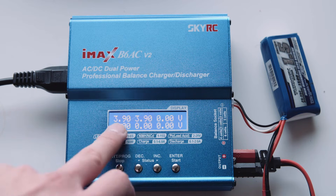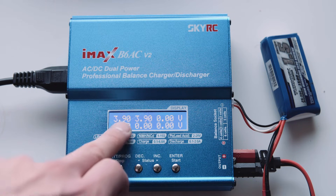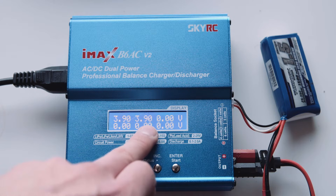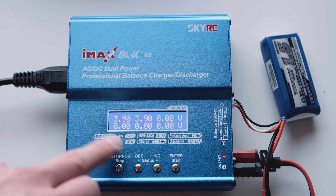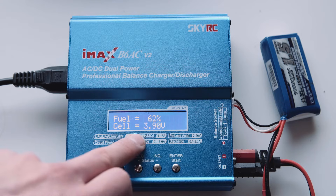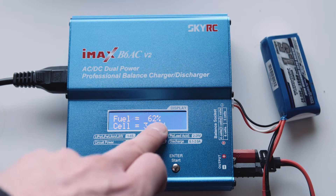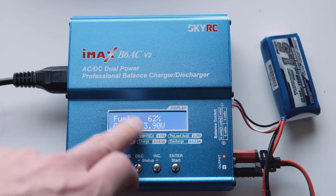Now if you press this button, you can see the individual cell voltage. As it goes up, the balance charge will make sure these are the same and capped off at the same level, so one cell won't go too high. If you press it again, there's a couple of other readouts - you can see the estimated percentage of energy in the battery.